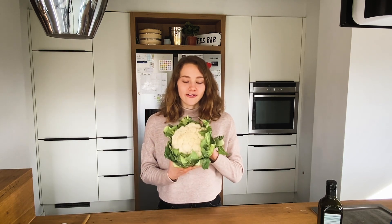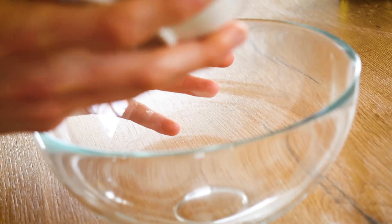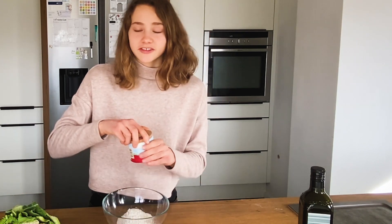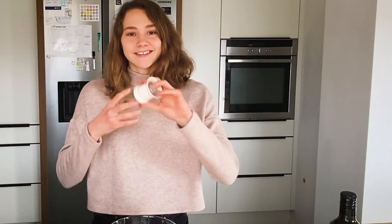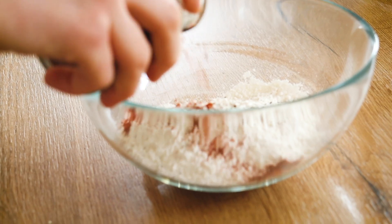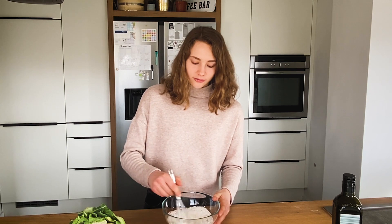Whilst our dough is resting we will get to our cauliflower, but first we'll make the batter to coat it. For that I'm going to use flour as well. Add the flour to your bowl, then I will simply season it with salt, pepper, and some smoked paprika — you will find that in most well-sorted supermarkets. You could also use more spices but I will keep it pretty simple. Now I'm going to whisk the dry ingredients until well combined.